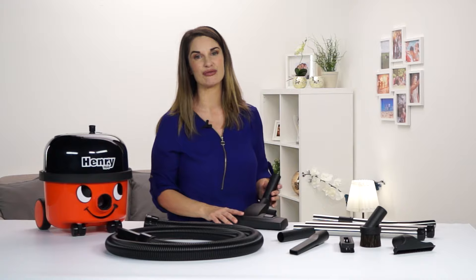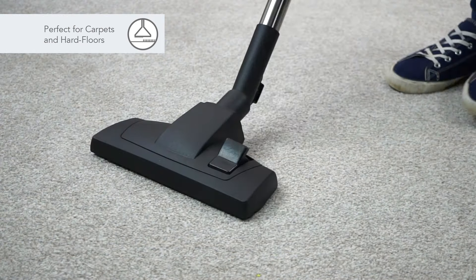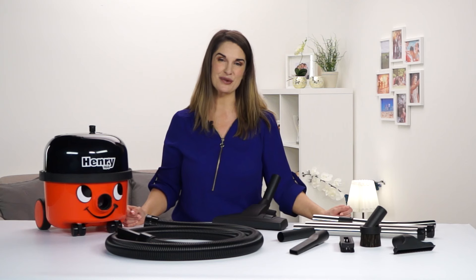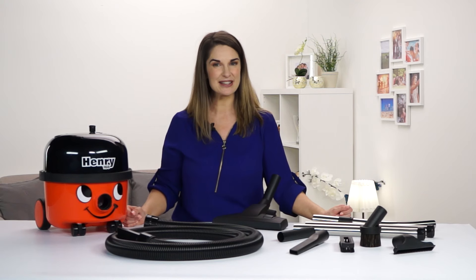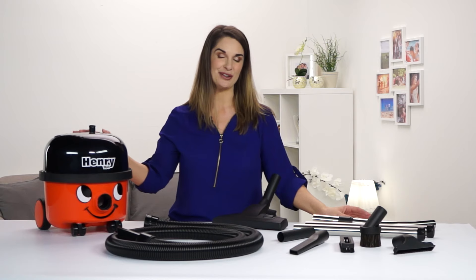The combi floor tool is great for everyday cleaning and it easily switches between carpets and hard floors. Henry's ready for use with a HEPA flow bag and Tritex filter already added. So now he's fully assembled, just plug in, switch on and you're ready to go.